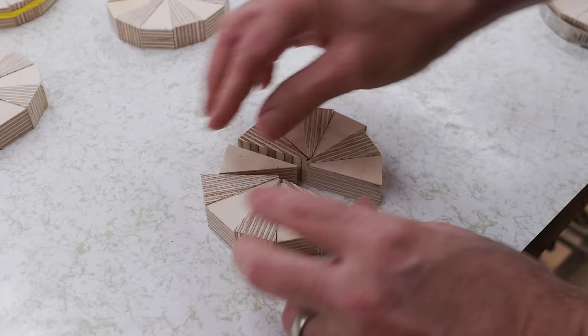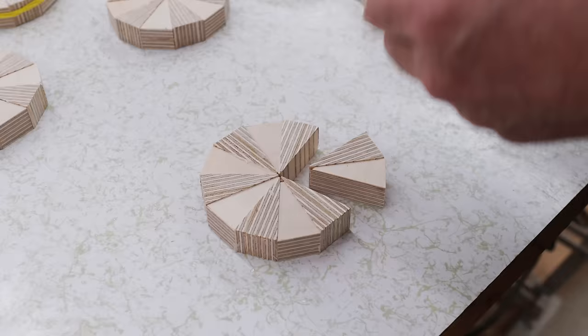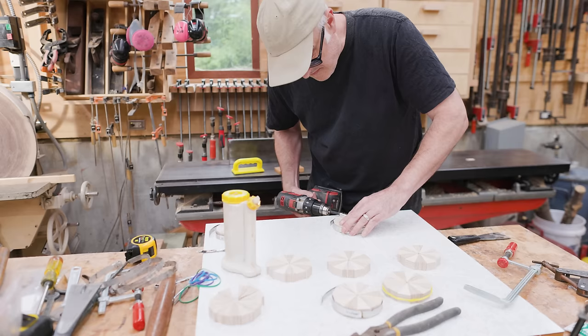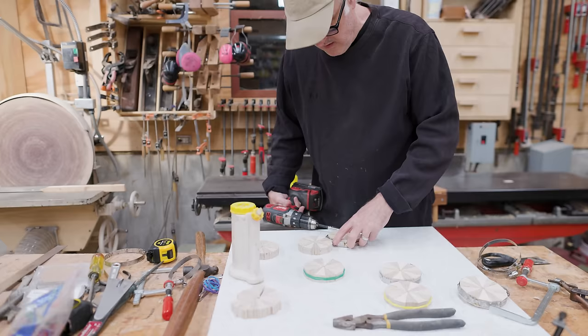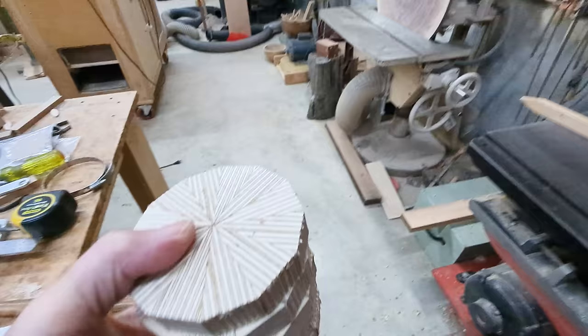I made a ring with an even number of segments — I picked 12 — and interspersed the two types of segments. This gives a ring with edge grain running at 90 degrees to each other as you go around the ring. When I stack the rings up and rotate each one by one segment, I get a woven pattern.